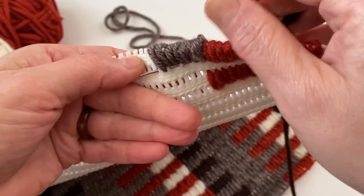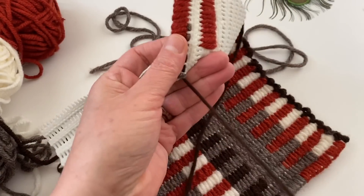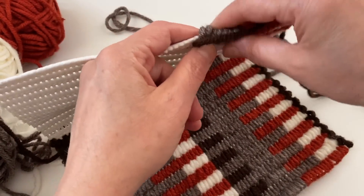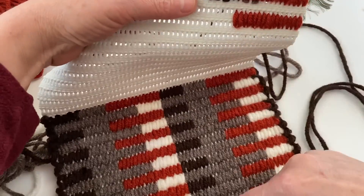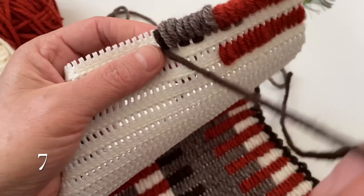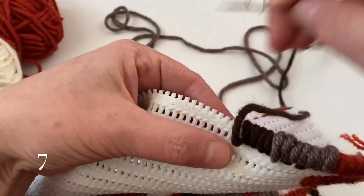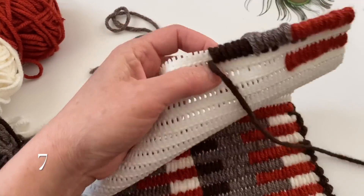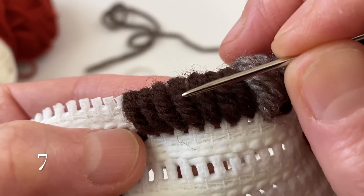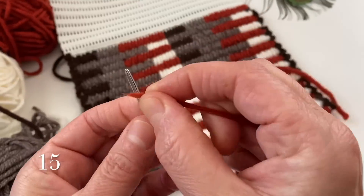Böyle ilerliyorum ve son çıkartacağım yere geldim. Şöyle yavaşça çekiyorum ki hemen çıkmasın diye. Şöyle yavaşça çektim. Şimdi bundan da aynı şekilde 7 tane devam ediyorum arkadaşlar. Şöyle yapalım. Evet, 7 tane de bundan ilerledim. Tekrar saymak istiyorum: 1, 2, 3, 4, 5, 6 ve 7. Evet, 7 tane de bundan ilerledim.